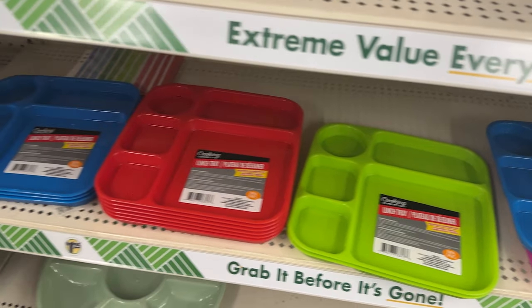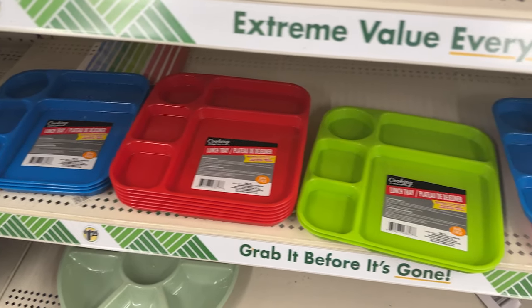If you have little kids and they want their food divided up, I found these cool plates at Dollar Tree. They had them in fun colors and I think they would be great for the camper because they're plastic and won't break.